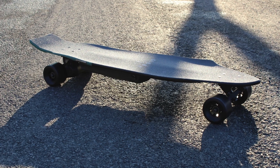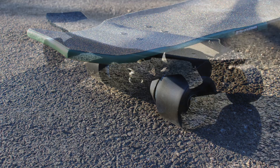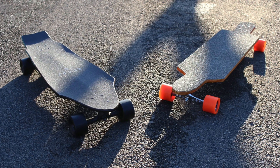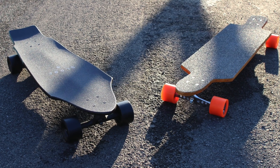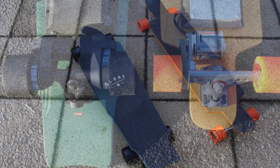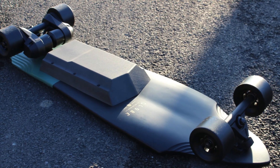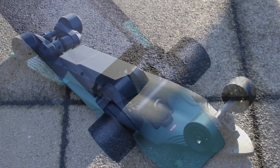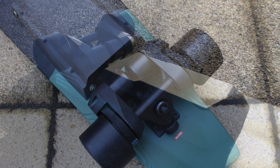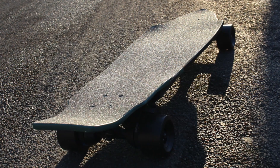I will potentially do another video at some point when I've had a bit more chance to test it and give a short review, but right now it seems to be working perfectly. This is a brief comparison with my original board — there's a video available for that one on my channel if you're interested. If you have any questions then please just leave a comment below and consider supporting my channel by subscribing — that would be very much appreciated. Thank you for watching and see you in the next video.